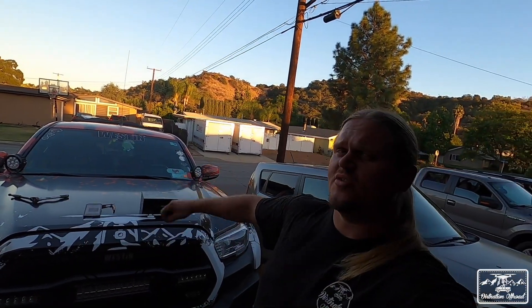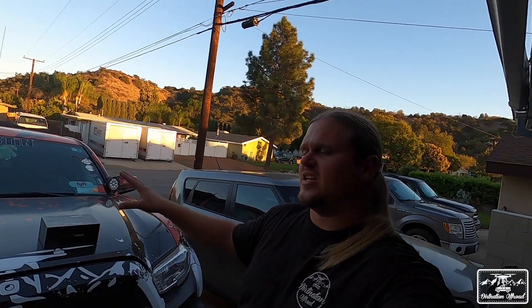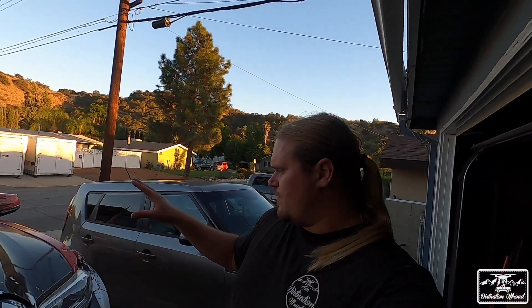Hey, what's up guys, welcome back to an episode of Dirt Nation Off-Road. Today we're going to be doing an install on the Dirt Nation Tacoma — we're upgrading our LED headlights. A couple years ago, actually about two years ago to the month, we did an install on some LASfit LED headlights, and to be honest they've been great — very, very good headlights.